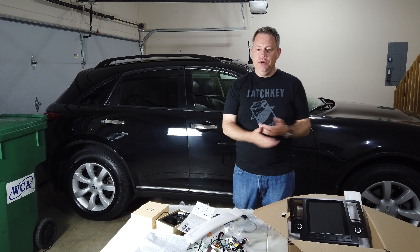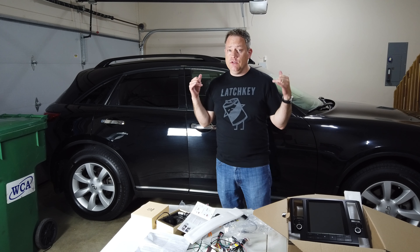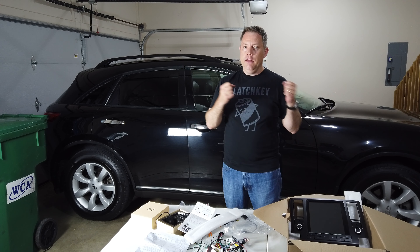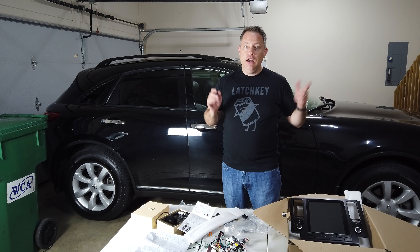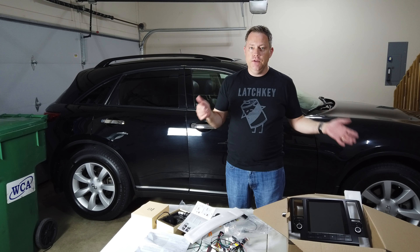Hey friends, welcome back to the garage. As you can see in front of me, I got my Android replacement head unit for my 2004 FX35, and I am about to jump inside and start pulling out the old unit and installing this. I'll also make a video about purchasing this, and I did a little unboxing video today, so I will make sure I link that in the description.